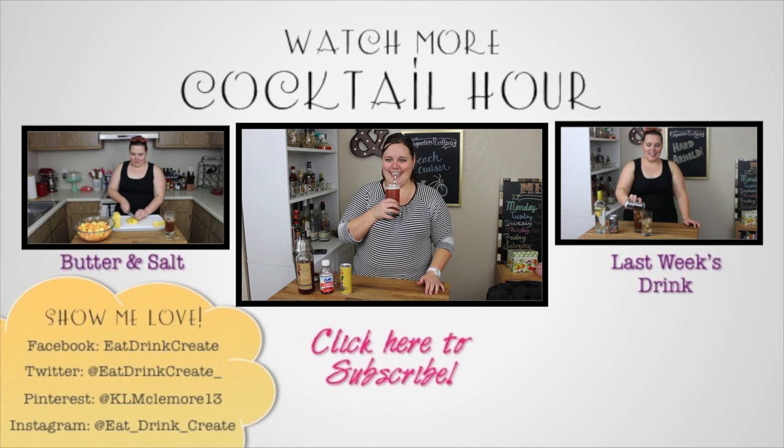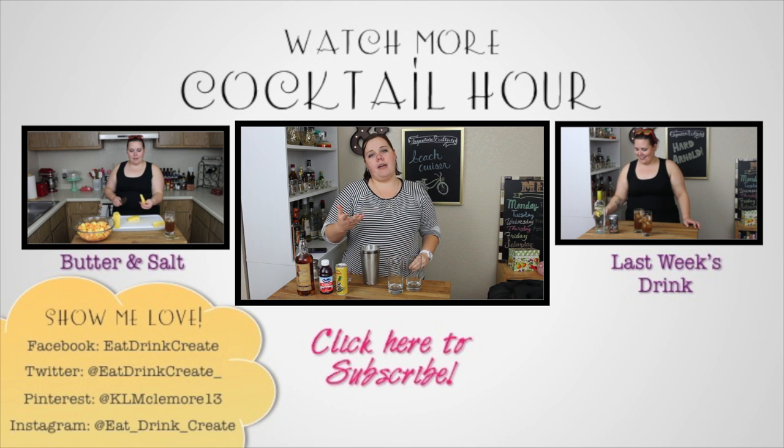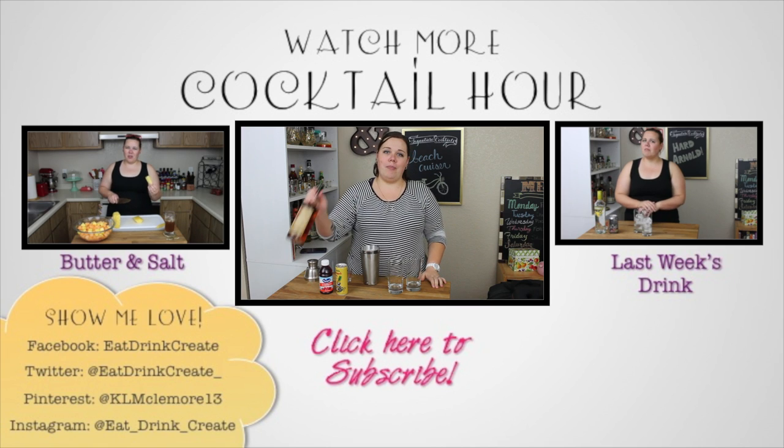Mmmmmm! I think I might have to change the name of my show. It's no longer going to be called Cocktail Hour. It's going to be 'What the F Can Krista Make With Rum This Week.'